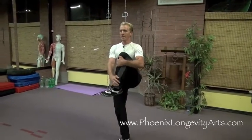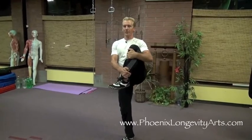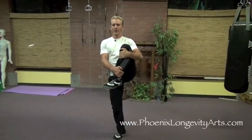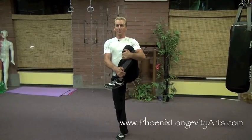I stand in a good stance and my goal is to mentally stay focused so that my balance does not waver for the entire set of four stretches. I lift my left leg up and pull my knee to my shoulder for a 10 count. I breathe deeply in through my nose and out through my mouth the whole time.